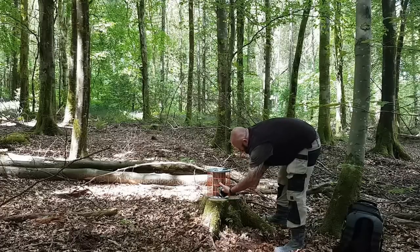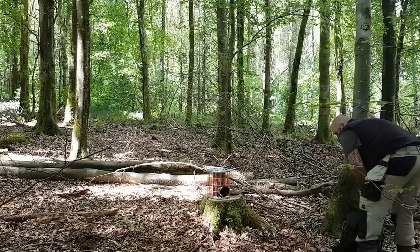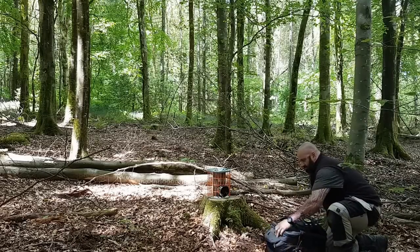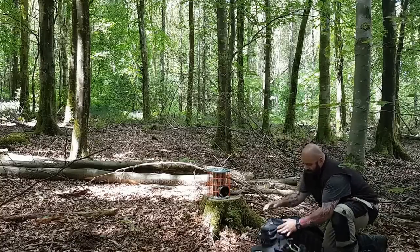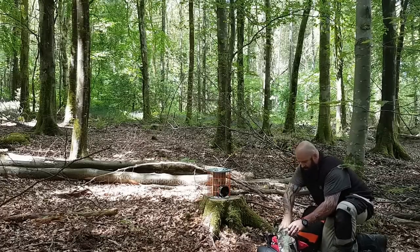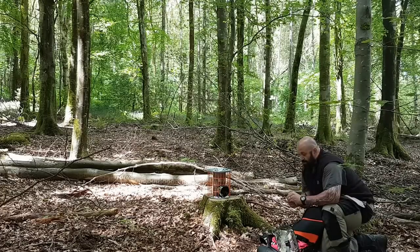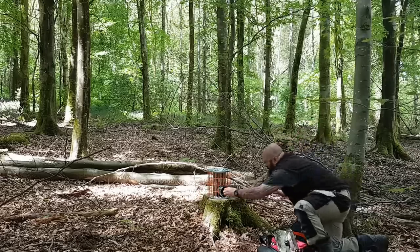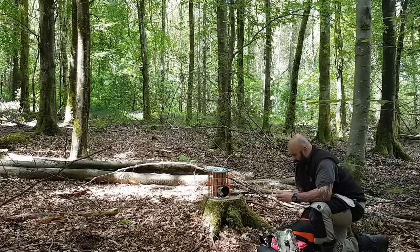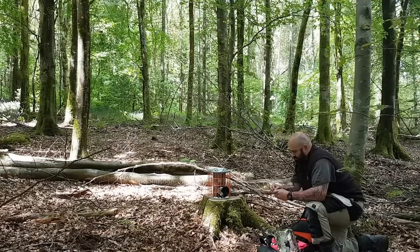Shall we get her stoked up? I'm just going to feed her through the bottom, obviously. Let's get the scare bag opened up — brew kit. I am loving my BCB fire dragon gel blocks. They do a cracking job.